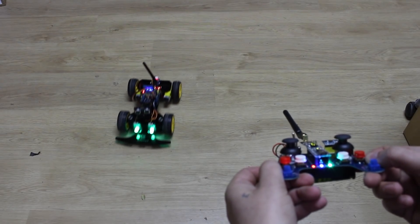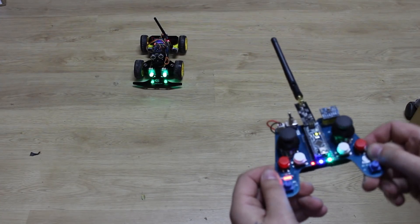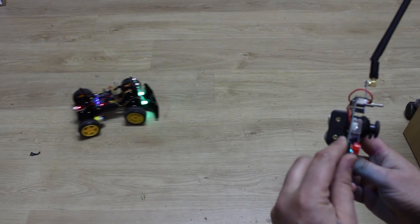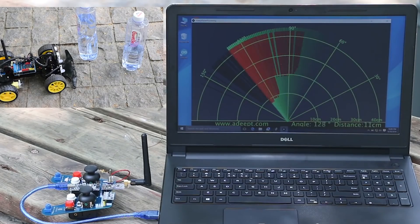Gesture control mode is also amazing — you can control the car with movements of a gyroscope sensor that is placed on the remote control. The last mode is that you can use the smart car as a radar for detection of objects near the car.